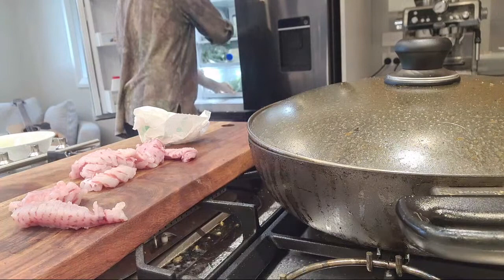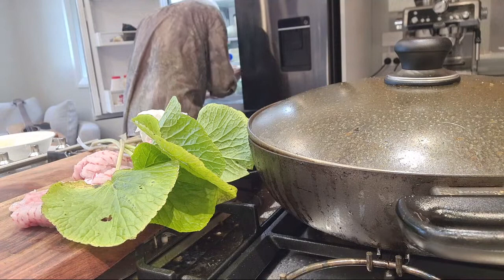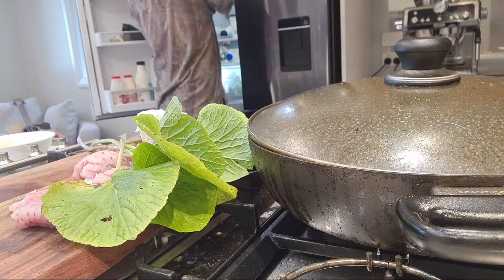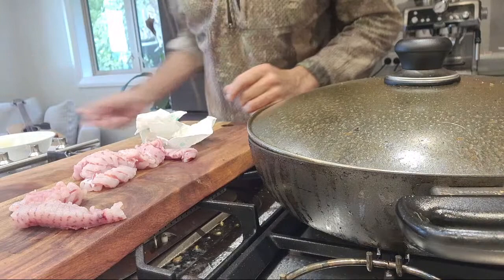Here's the leaf - that's your wasabi leaf, and the root of it. We might put it in the fridge. Can't find it - doesn't matter, I'm gonna use this anyway, this is just as good.